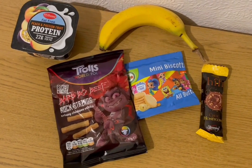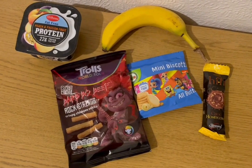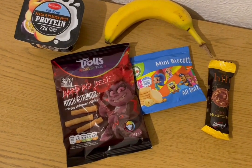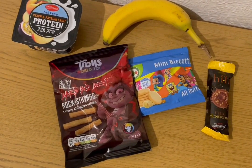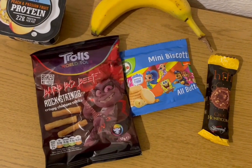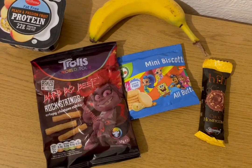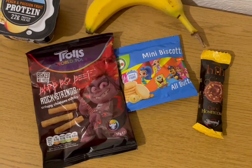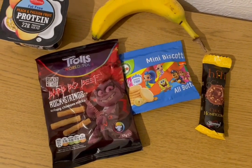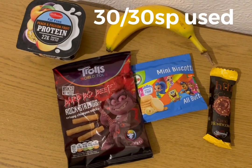These are my evening snacks for 10 smart points — I've got loads of points left so I'm using them. I've got a banana for zero points, a Lidl peach and passion fruit protein pot for two smart points, some Troll's barbecue flavoured chickpea sticks for two smart points, some mini biscotti for three smart points from Heron, and a Slimming World Hi-Fi bar in choc honeycomb from Iceland for three smart points. That's my snacks for 10, and I'm ending the day on 30 of 30 smart points.